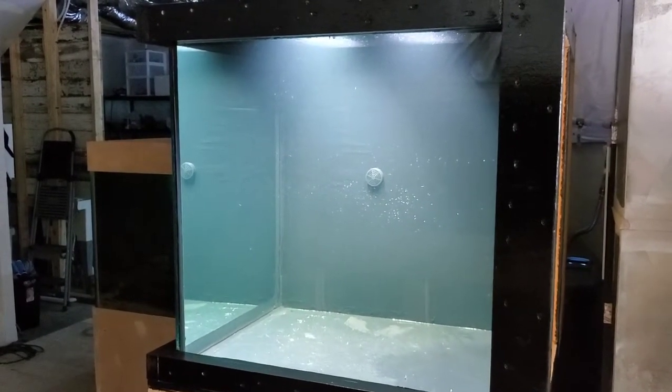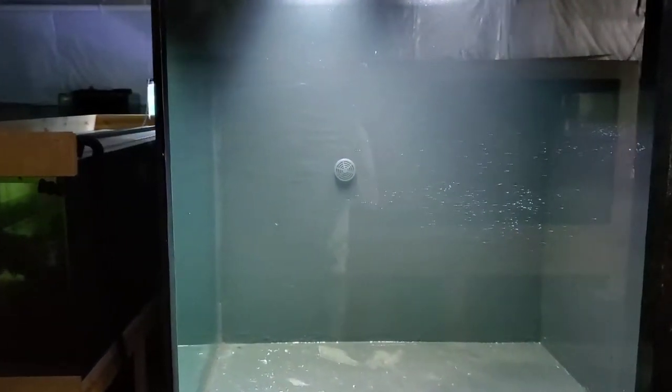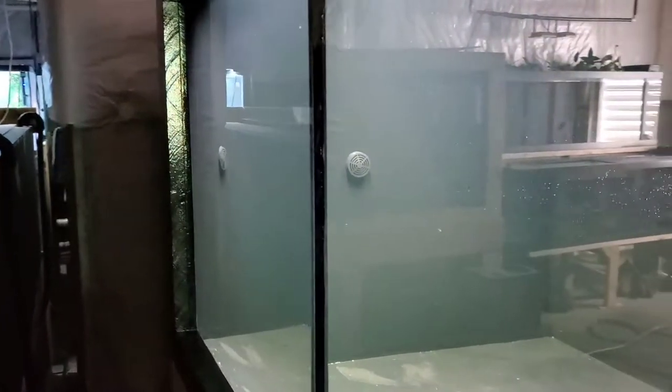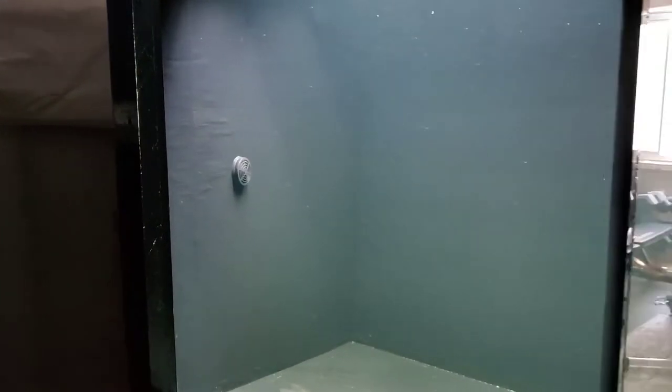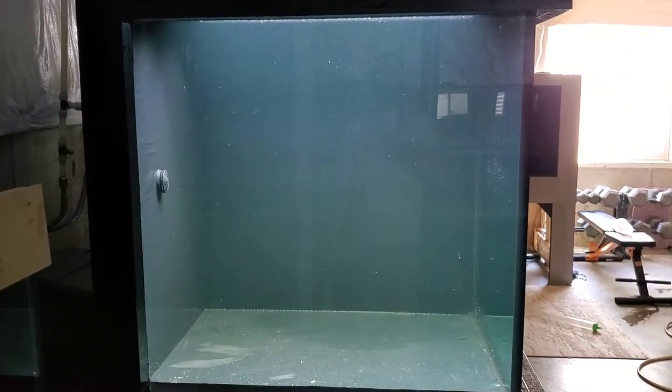All right, the 200-gallon plywood corner tank is done — or at least the waterproofing is done — and it is holding water very well. I'm very happy with the results on this one.